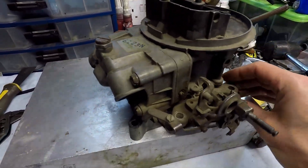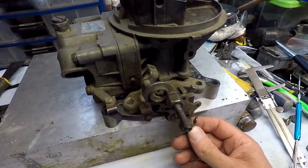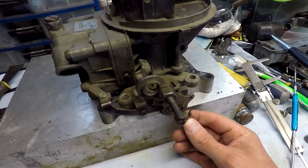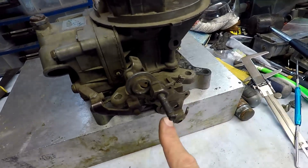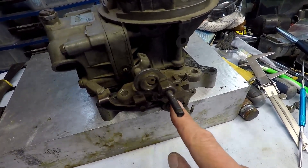Now this unit does have a bit of an issue — look at this: it has a little bit of floppage on the throttle lever. But I'm going to show you a very easy tip to fix this.